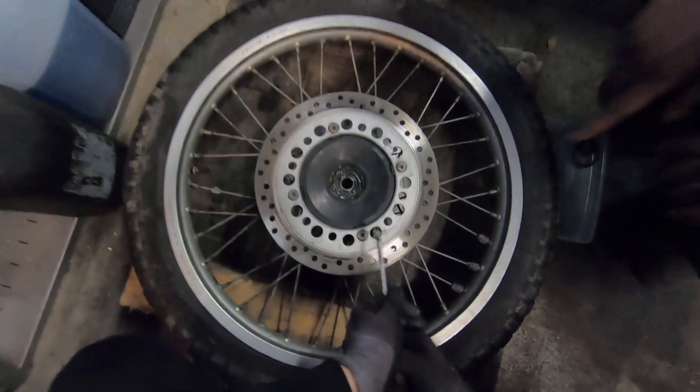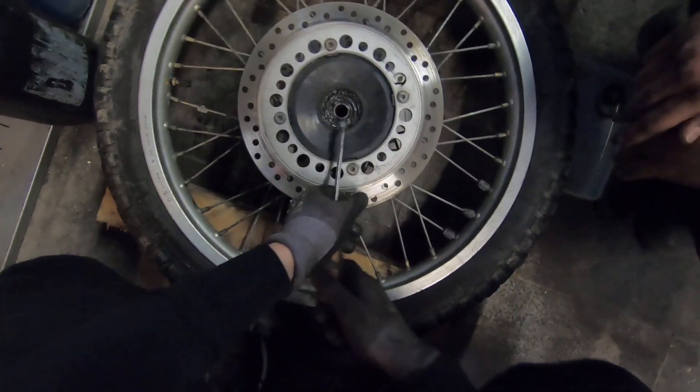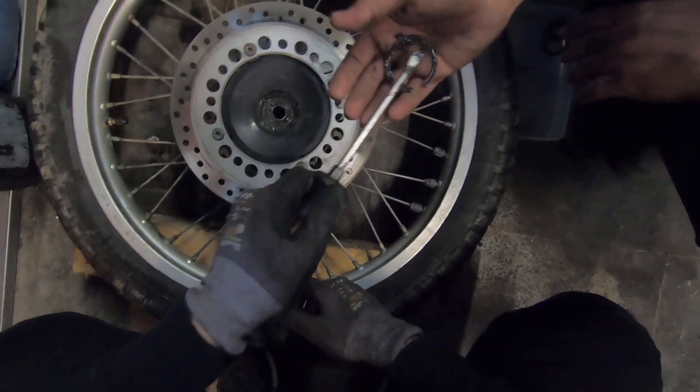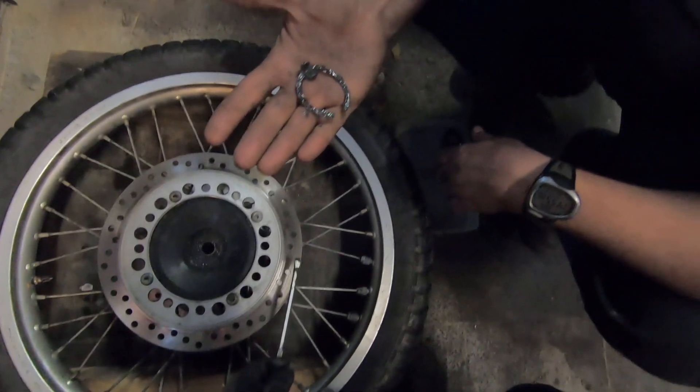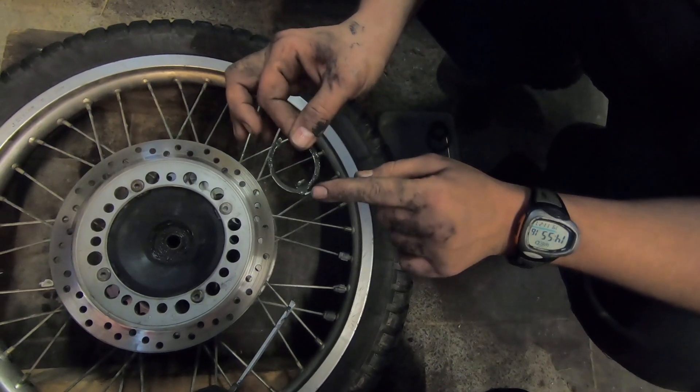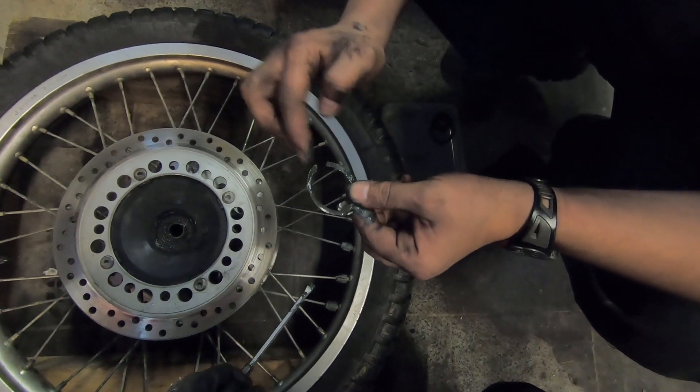Jetzt gibt es hier drin den Mitnehmer für den Tacho. Das ist so ein Metallring. Da ist er. Der Übeltäter. Und wie wir sehen, der ist kaputt. Also der Teil, den gibt es eigentlich hier drüben nochmal.